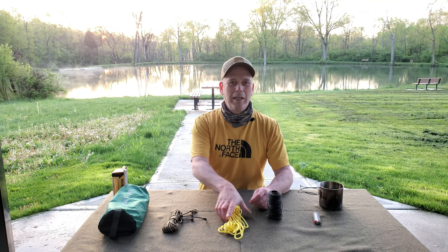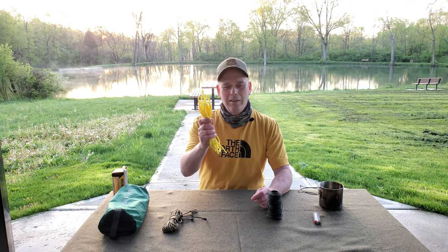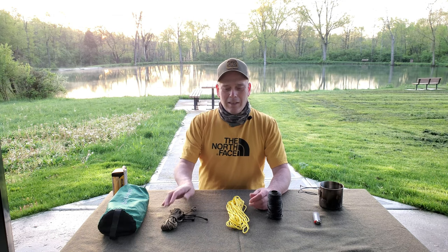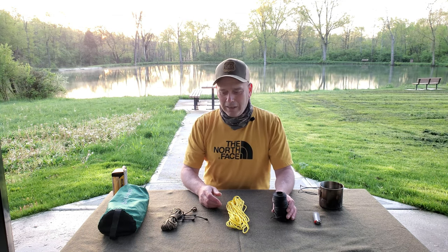In this video I'm going to show you how to make a ready-made ridgeline, or a quick deploy ridgeline as some of you call it. Let's get started.